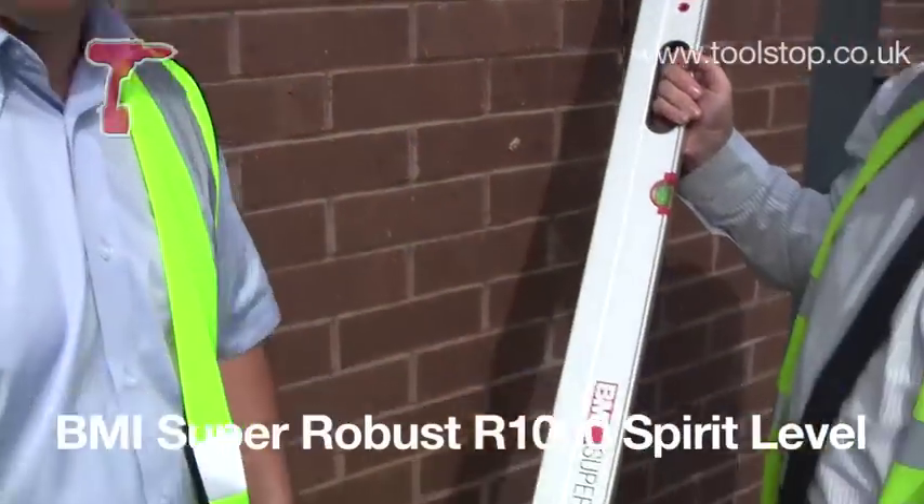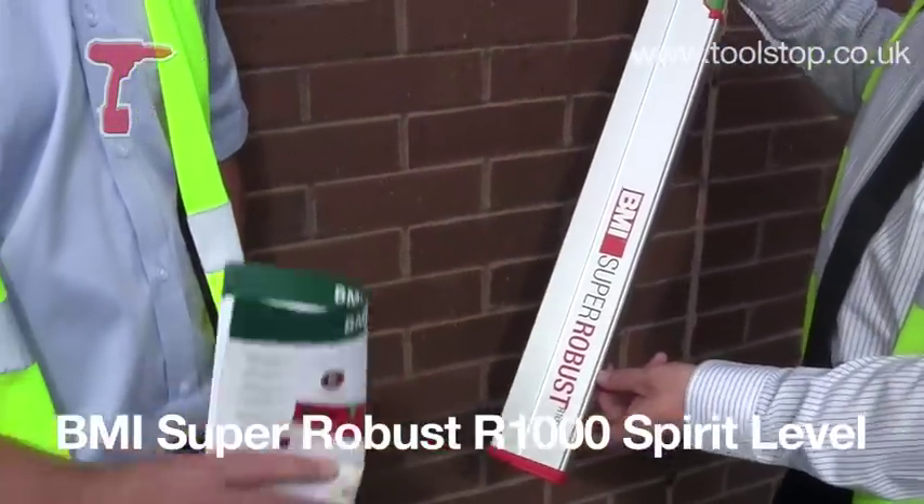So that's the BMI Super Robust R1000. It's available at toolstop.com.